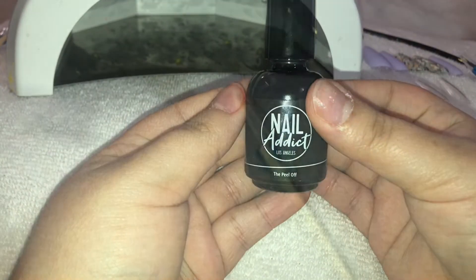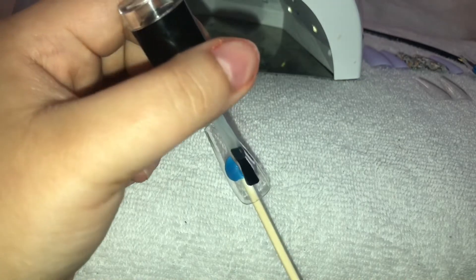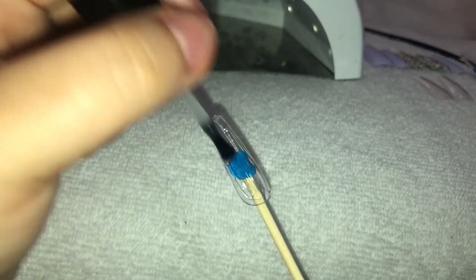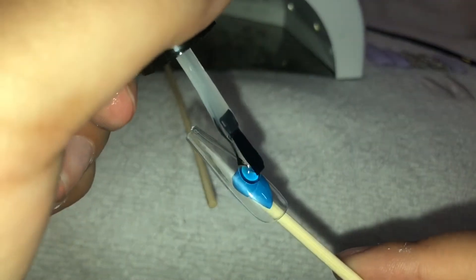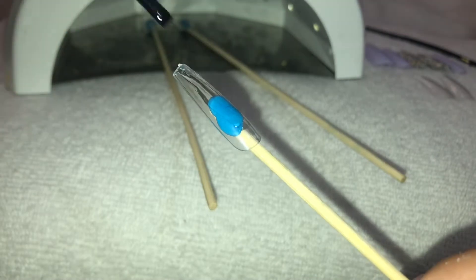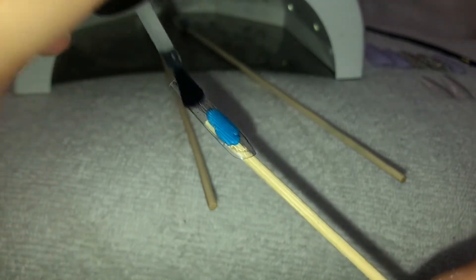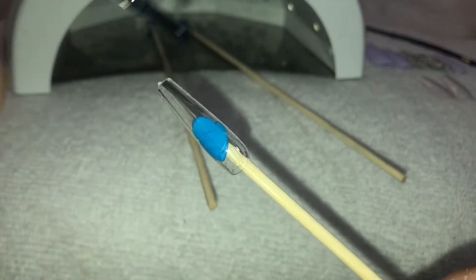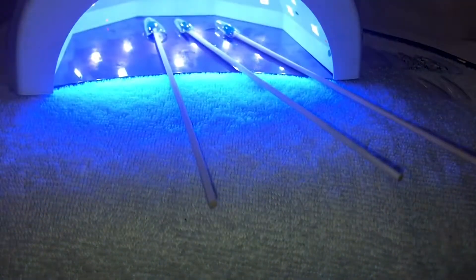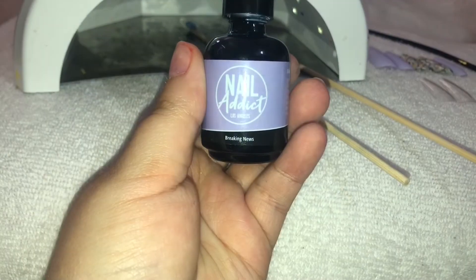For the base I'm just going to be taking the Nail Addict peel-off top coat and applying this for all of my press-on tips. My brother ordered nail stamps back in March and they don't come until May — it's already May 12th. This is how quarantine has me not even knowing what the days are.